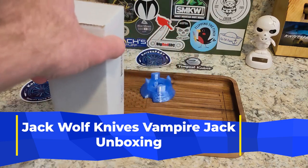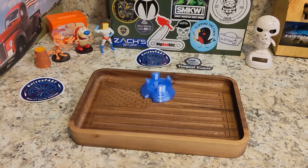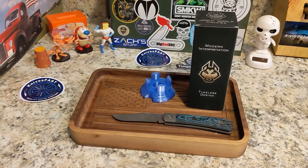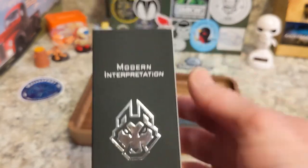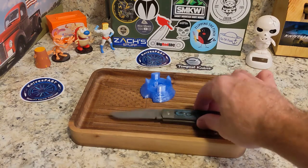My unboxing knife is gonna be the Jack Wolf Knives Benny's Clip in the blue fat carbon, since that is what I'm carrying today and also the latest Jack Wolf Knives before this one. I am not going to look at the sticker this time because I always kind of ruin the surprise by looking at the sticker underneath. We're gonna open it and see which one.